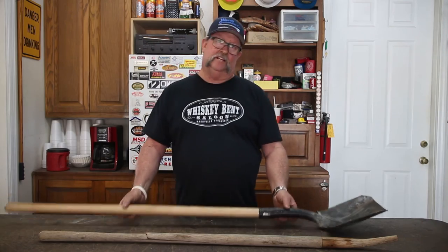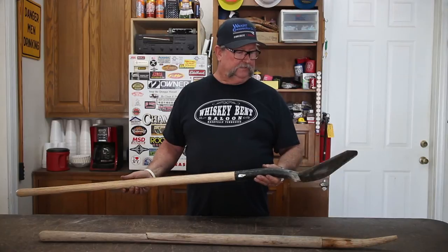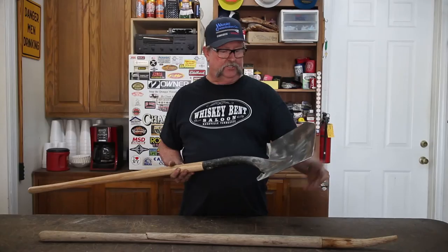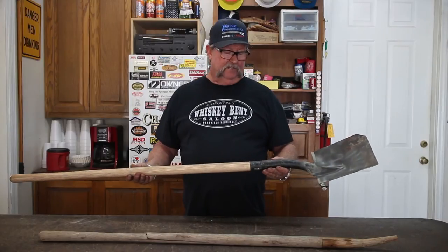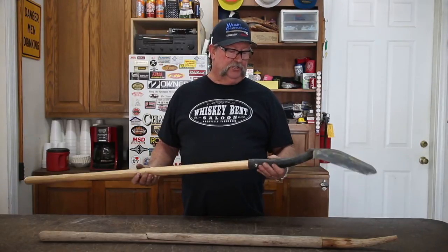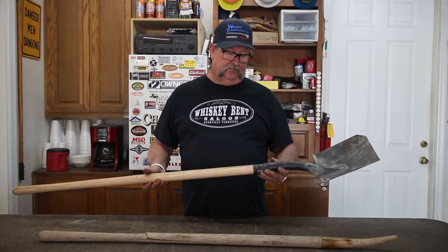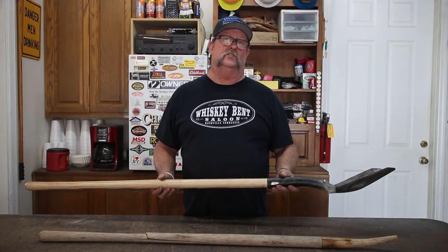Here's that shovel replacement. We modified the head of the shovel, cut a good two and a half inches off the end of it, tapered the edges, replaced it with a new handle. The shovel is good to go — it's really good quality steel and a good quality handle. I think this shovel will last a long time.